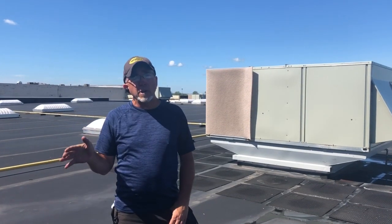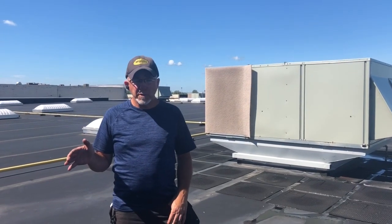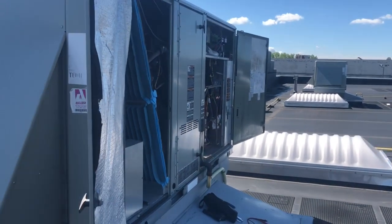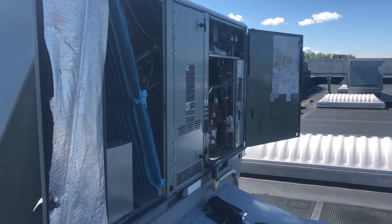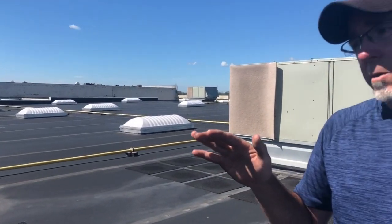We're gonna do a little video today on NOVAR communication issues. This unit here is a district manager's office at this store. This unit is in communication loss and the contractor before us took it upon themselves to remove this unit from EMS and install a thermostat in the store — not temporary. They just put a programmable thermostat in the store to run this unit.